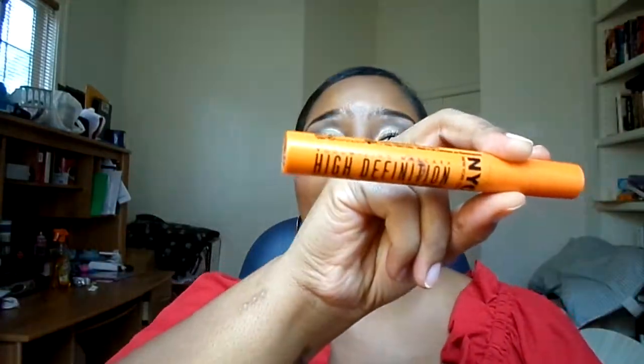As far as mascara, I used my e.l.f. mascara primer along with the NYC High Definition mascara. On top of that, I used the Smashbox Full Exposure mascara. For the eyeshadow primer, I used my Color 24-hour tattoo in barely branded.